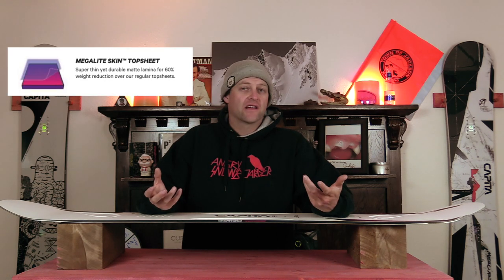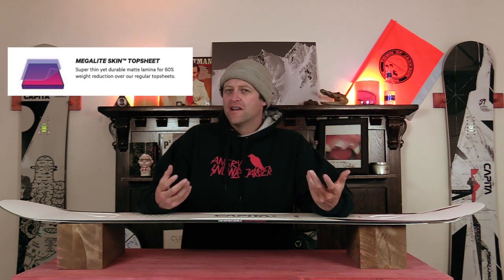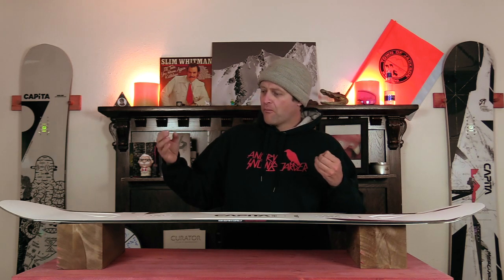The MegaLite skin top sheet is exactly what you think — it's a MegaLite top sheet. It's 60% less weight than a regular top sheet in the snowboard. Companies have been doing this for a few years now, trying to reduce weight where they can but still add a little something to the snowboard. This matte top sheet reduces the weight by 60%, but it still visually looks good.